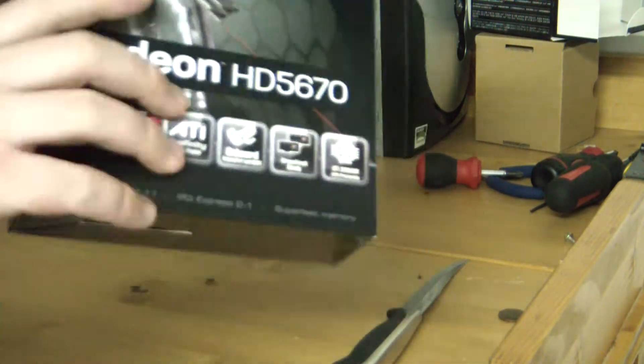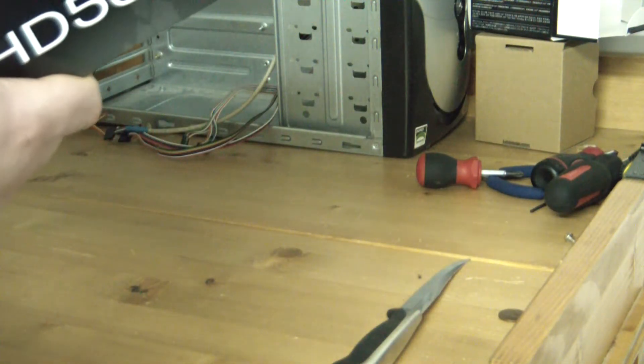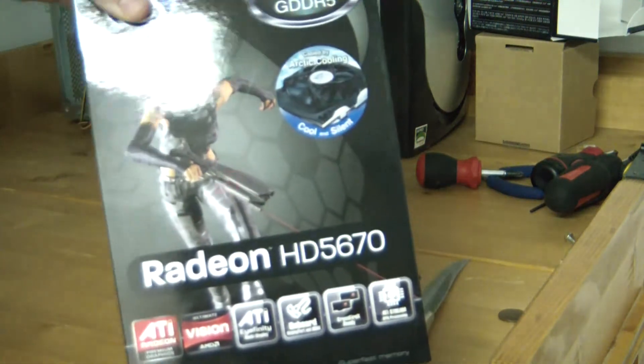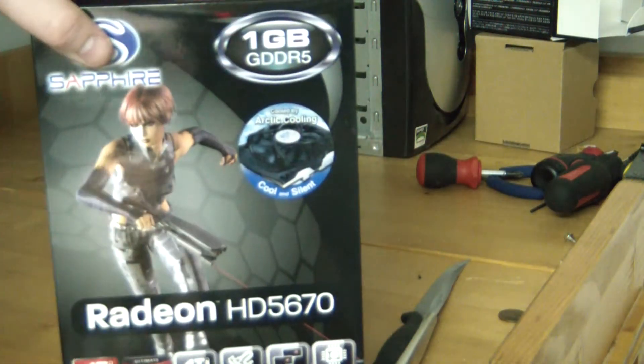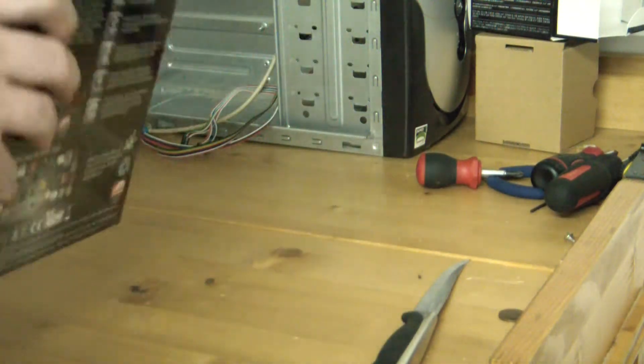This is actually kind of curious because it's still ATI and not AMD. I guess this is just an older card, and like I said in a previous video, I'm not a huge gamer. I'm not going to need a lot of graphic capability and this should do the trick just fine.